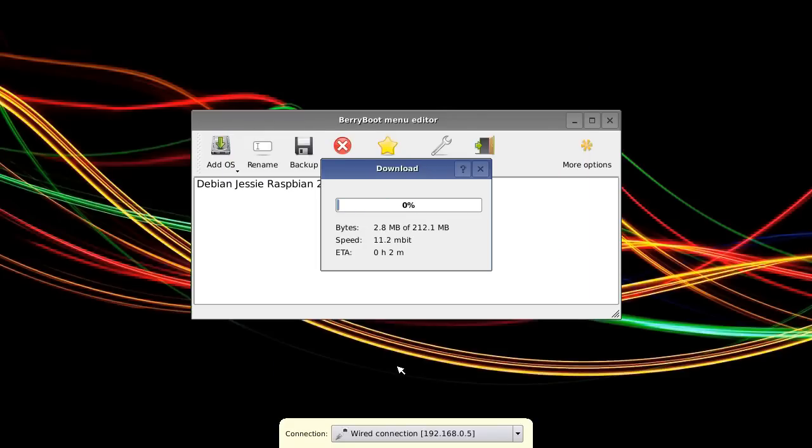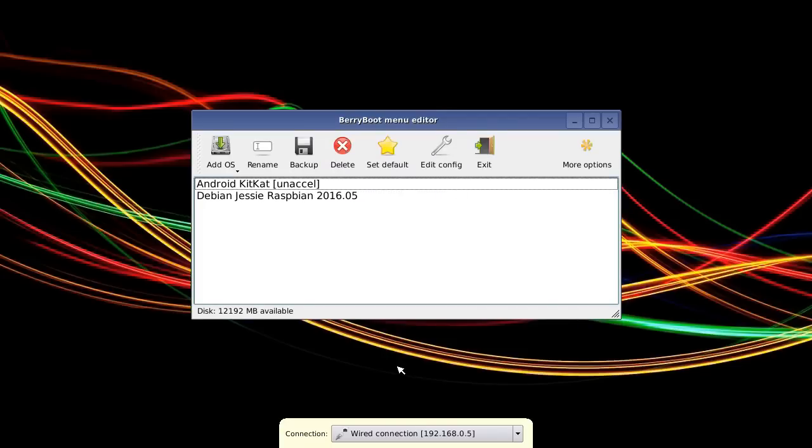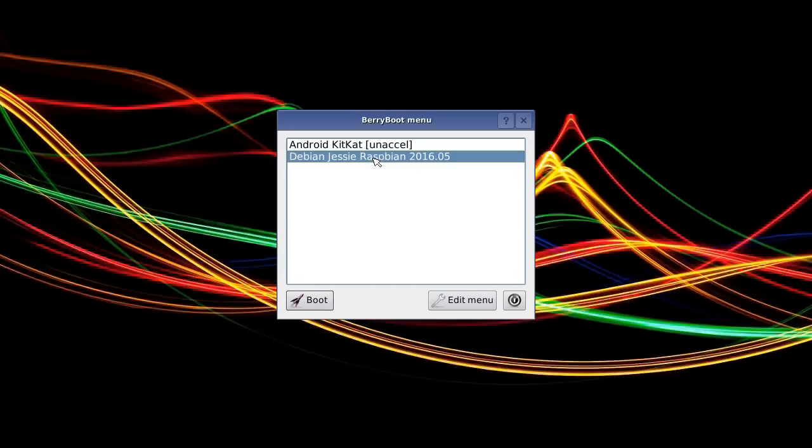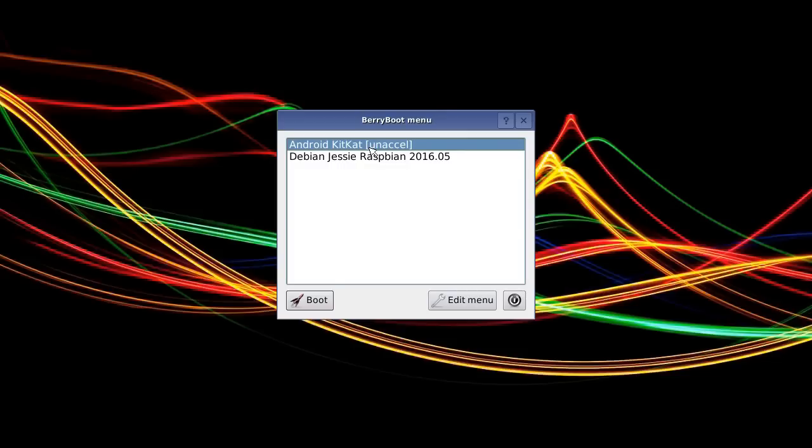We'll have another download to do. And here we are — that download is almost complete, a slightly smaller download this one. All we now have to do is click Exit, which will take us out of the menu editor and reboot the machine. And there we are — we've gone through the boot, the Pi is coming back again. We've now got a boot menu with Android KitKat or Debian. We could decide to boot to Android, and I think we will. So we'll leave it on that and click Boot.